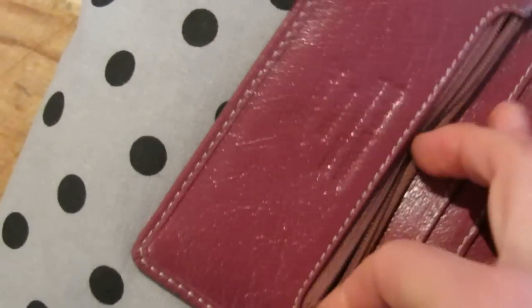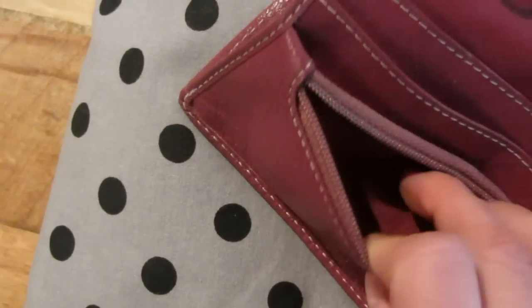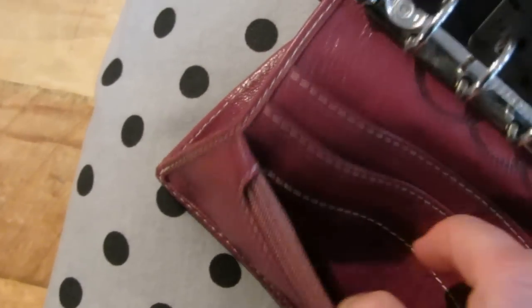So the zipper pocket — it's very soft, so you can really put a lot of things inside.